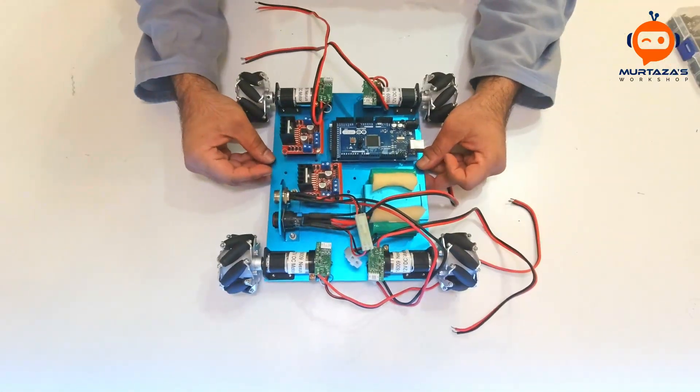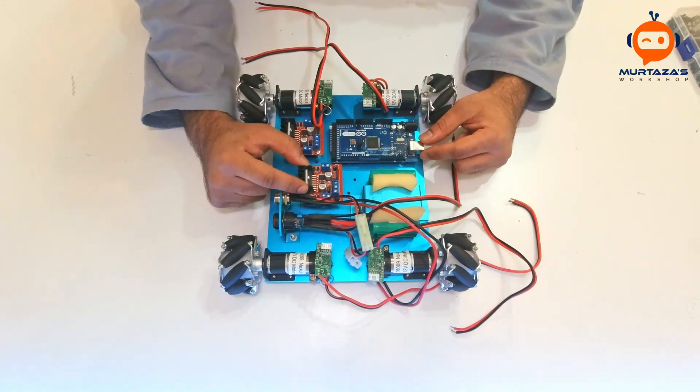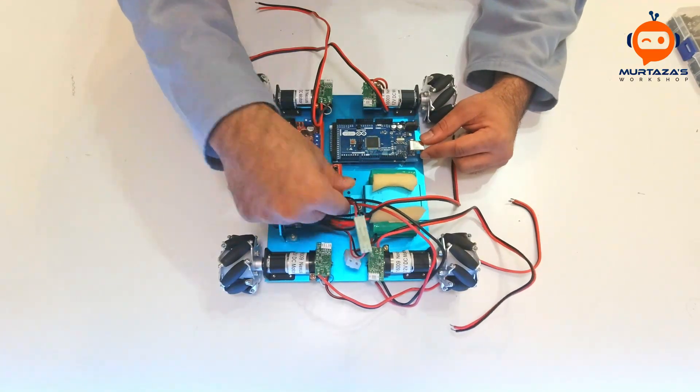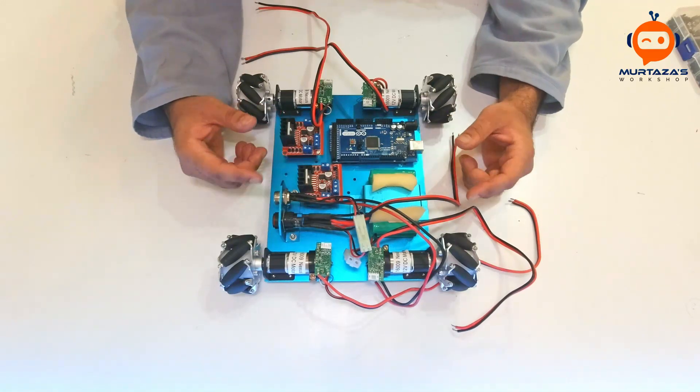I have now made the changes — we have the Mega instead of the Uno. It's coming close to the charging port but I think it should be fine. Now we can start off with the wiring part and let's see how that goes.